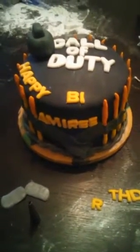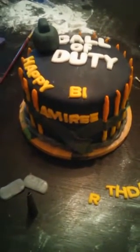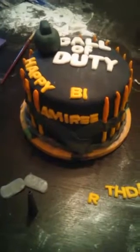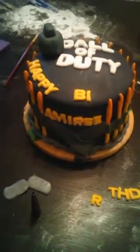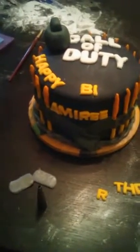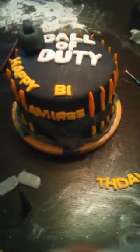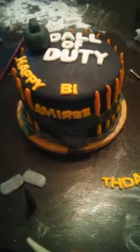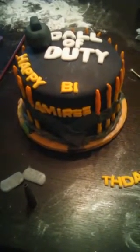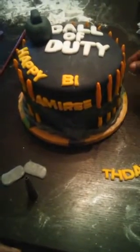All right, guys, so we are finishing the Call of Duty cake. Just got a few letters to put on. As you can see, it's already put together. Chef Pastry has done the baking and a lot of the other decorating — the bullets and all that nice stuff. I'm finishing up the letters and I'm going to put the dog tags on, and the cake will be done.